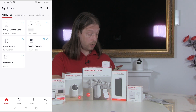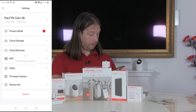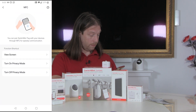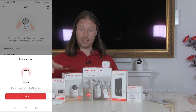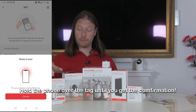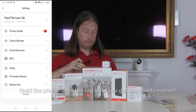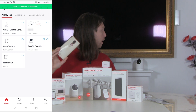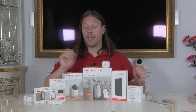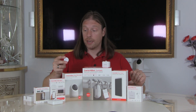Let's see if I can now change that tag to make it come off. So I'll say privacy mode off, got it, and I'll reset that tag. So that tag's now been reset and if I hold it over — it wakes up the camera. So the tags are reusable, so if you want to put them in other places and change their use you definitely can.